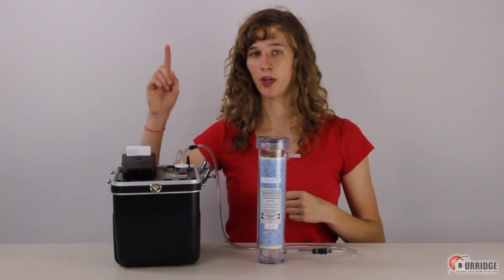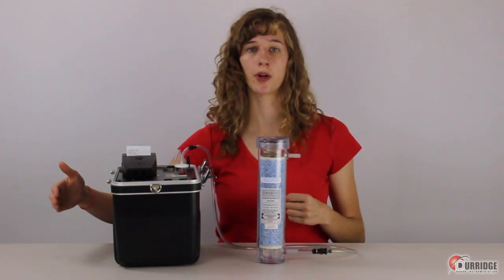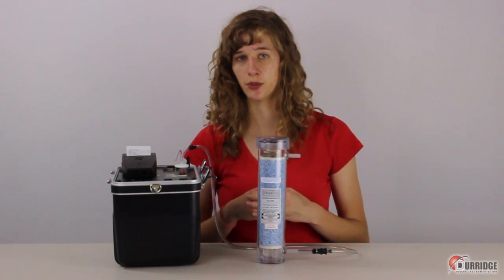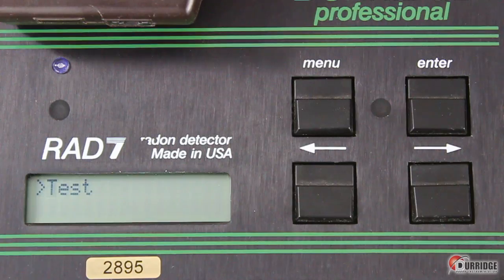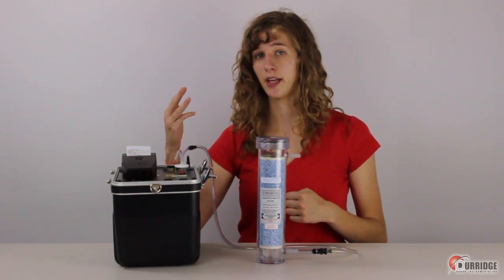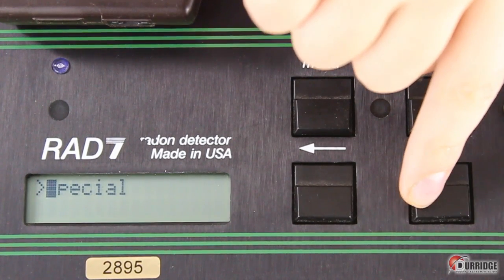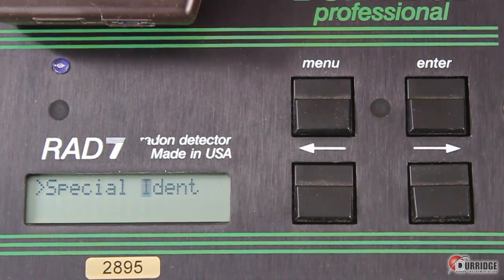Before starting the one-day radon test, you need to run a purge in order to rid the Rad7's inner chamber of moisture and radon gas remaining from previous use. The best location to do this is outdoors. In the Rad7 menu, the four top-level options are Test, Data, Setup, and Special. Hit the arrow keys to go through, and then click Enter to select. Then you can go through more options.